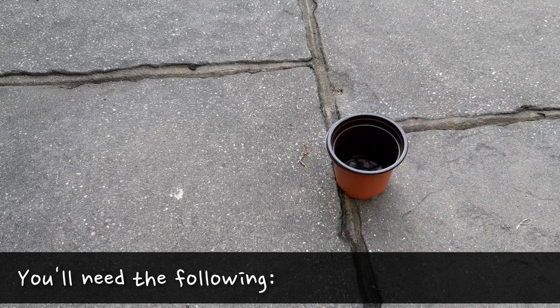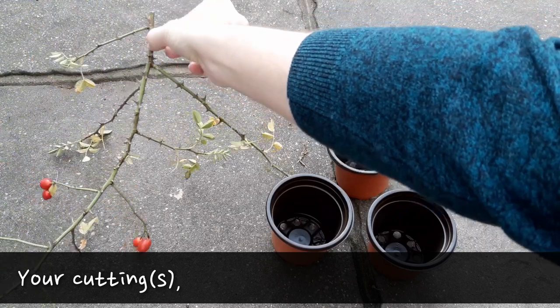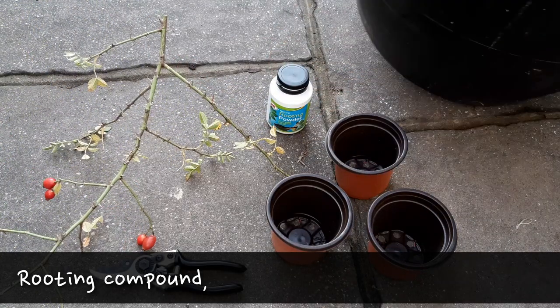To plant these cuttings, you'll need some small pots, your branch, some rooting compound and some all-purpose or potting compost.